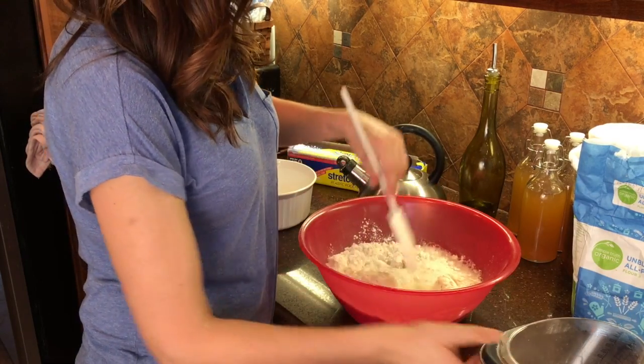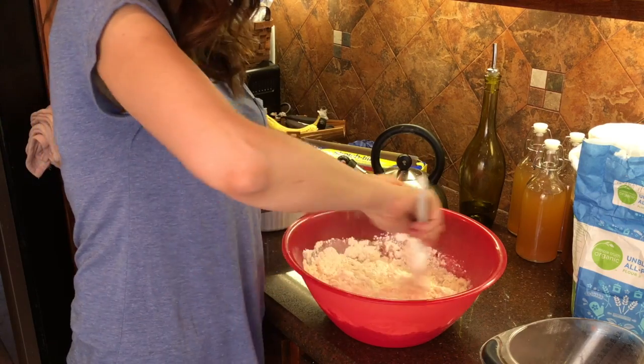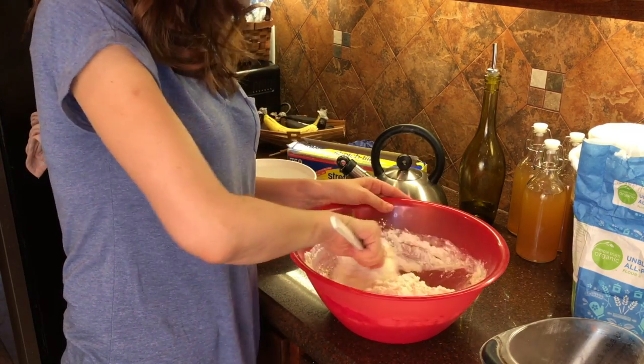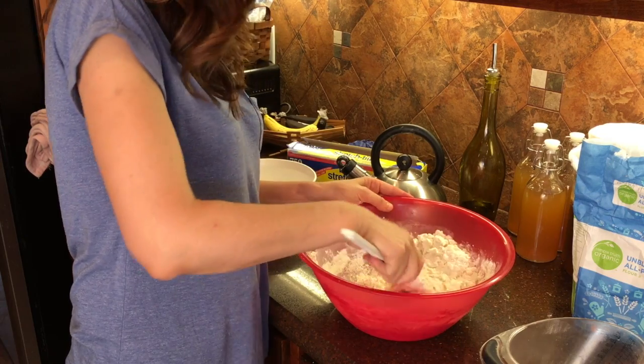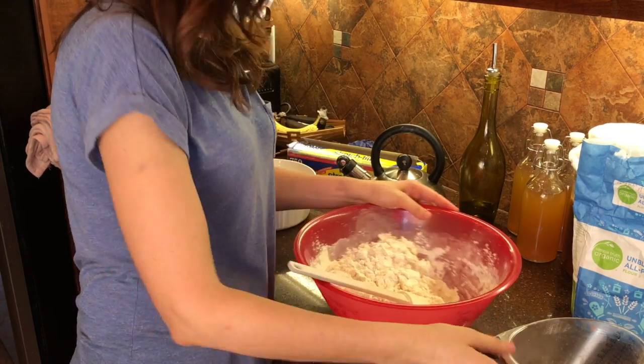I'm going to pour like half of it in and then mix it. I use one of these just to start because you won't need it for the whole time. Everybody else is talking in the background. All right, we need some more.